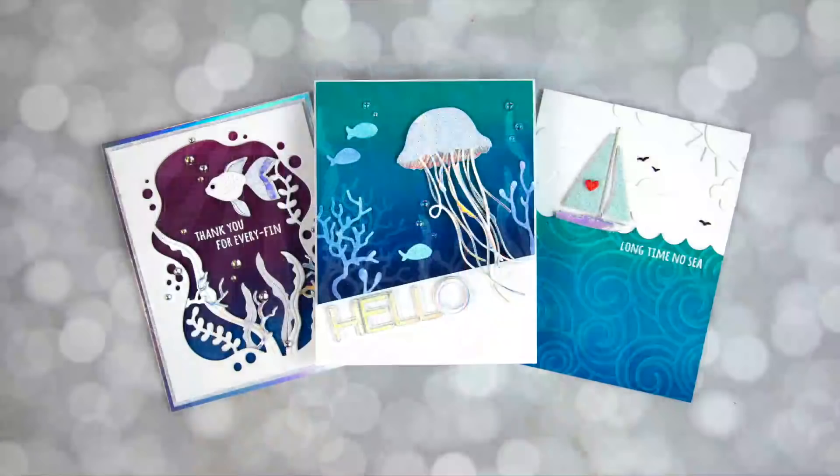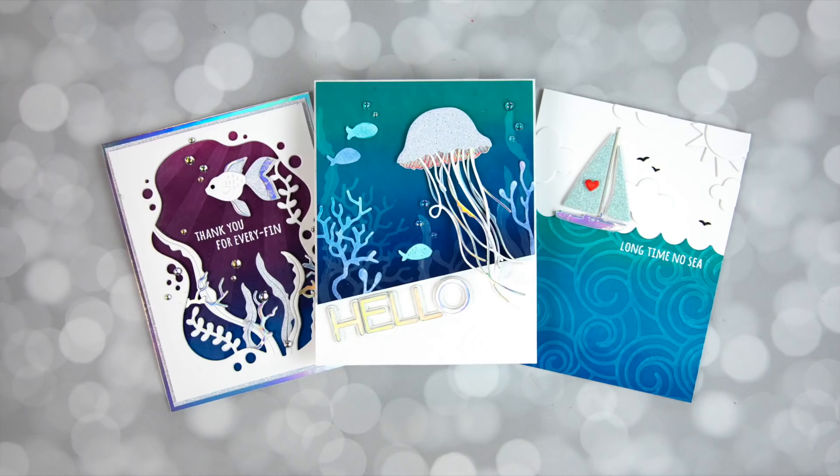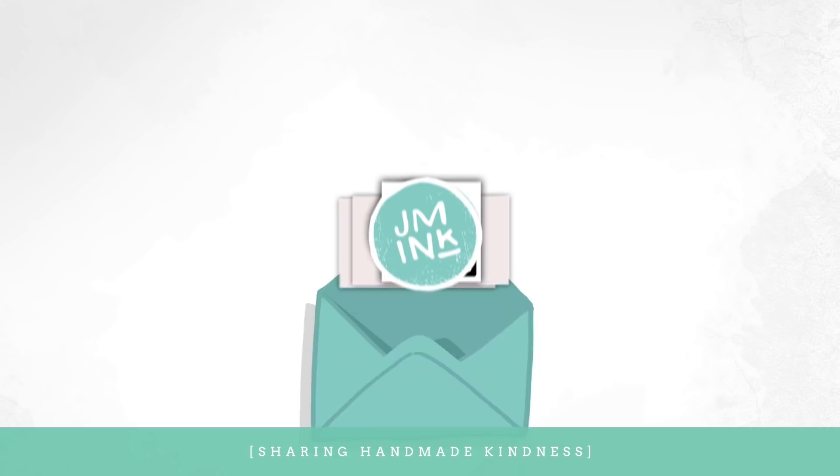So there you have it — a fun technique using Distress Inks or Distress Oxide Inks, and a closer look at the Prize Ribbon color added to the Distress Ink family. All the products I showed today are linked below in the YouTube description. Keep in mind, this technique works great with any die cuts you may already have. Other similar techniques are linked in the middle, and you can visit my blog by clicking the top right to save cards for future reference. Thanks for watching — I always appreciate it. Have a good week.